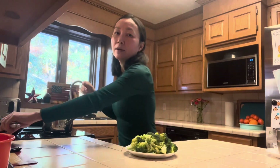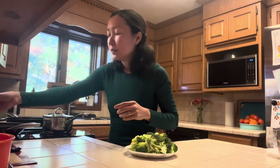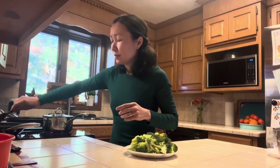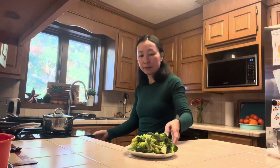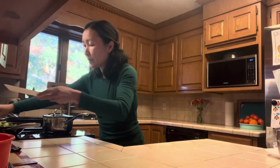To serve with these pancakes, I have one large broccoli crown that I've cut up into medium and small pieces. I will add it to a large pan with half a cup of water and steam it for three to four minutes. Again, the timer starts when the steam is visible.